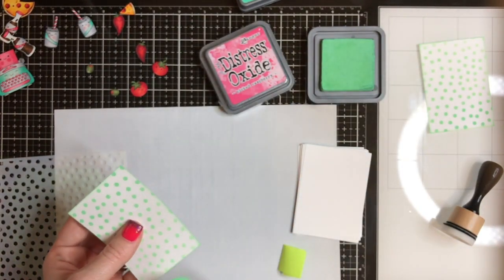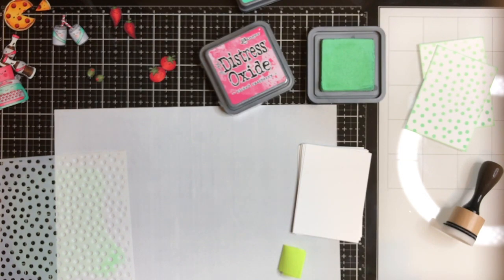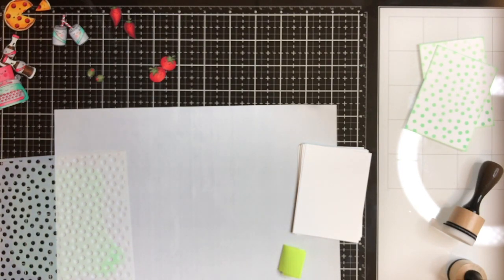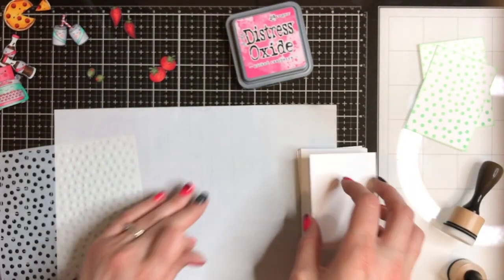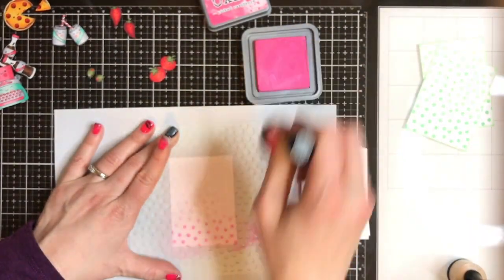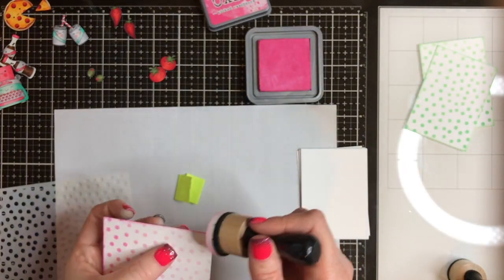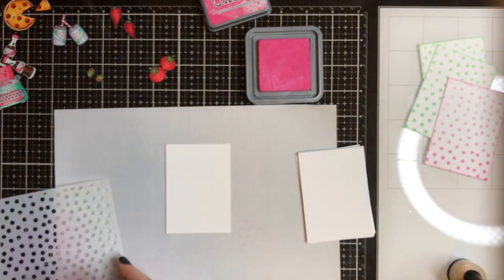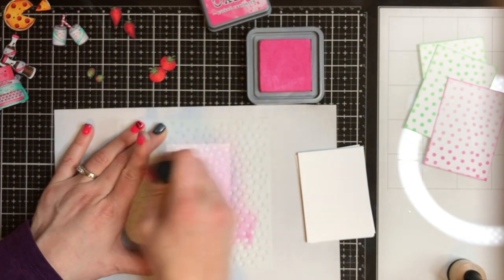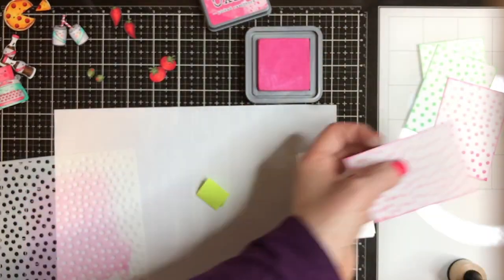I can't wait to blend with them when I'm not using a stencil. I'm going to do a couple cards in cracked pistachio because it went really well with the mint, a couple in picked raspberry for the pink, and I'm going to bust out candied apple because some of those tomatoes needed a red background — all Valentine's colors, so I was totally cool with that. I did kind of an ombre distressing, going heavier on one end and lighter on top. Super simple — just putting a little bit of background on these cards.